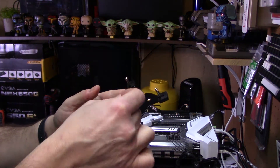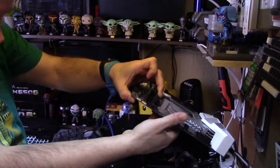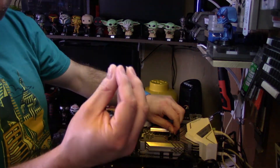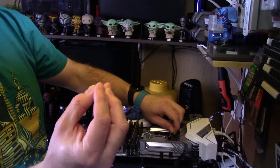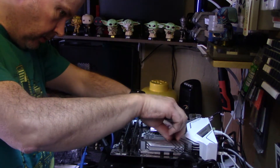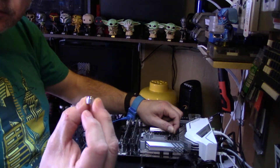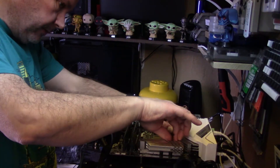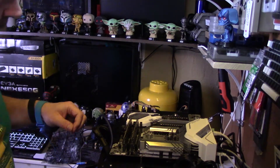First thing you have to do is put a thermal pad on the plate. The next part is these barrel washers. One side has rubber on, one side hasn't — you need to make sure that the rubber side goes down. Once you put that on, there's a little nut that goes on top and screws in. I'm doing one corner first to make sure it holds in place.